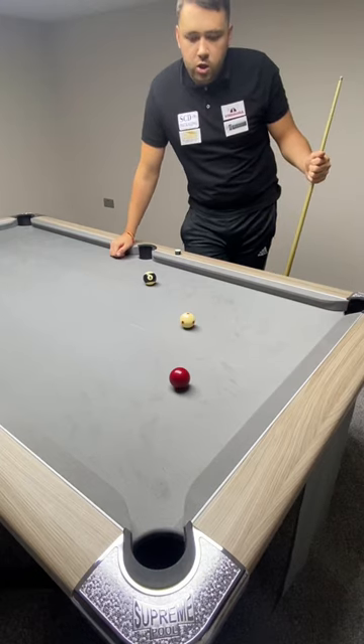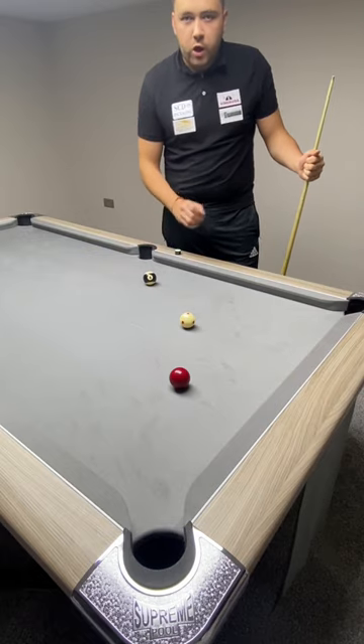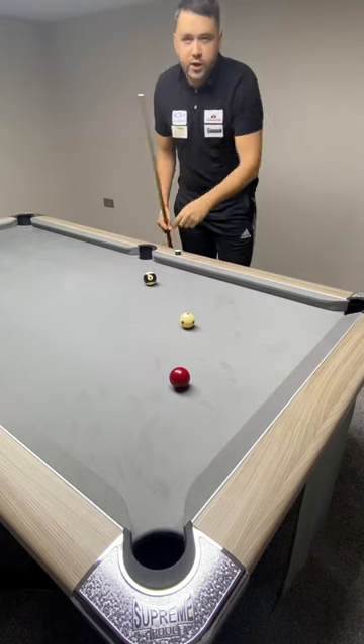Here's a video on screw back. I'm going to show you three different shots: bottom left, middle, and bottom right. First, I'm going to play with the middle — I'm going to screw straight back off the cushion and into the black.